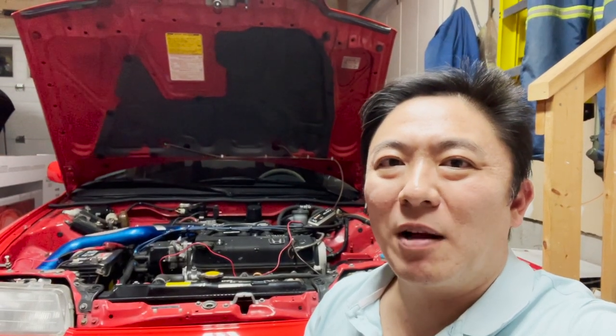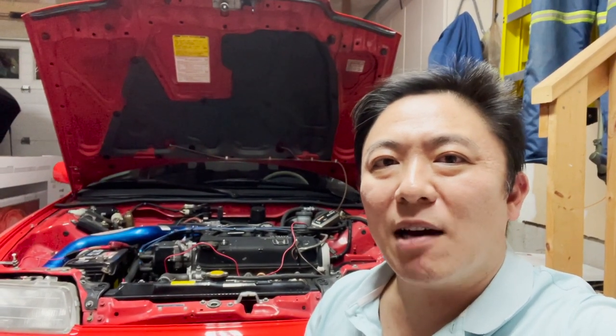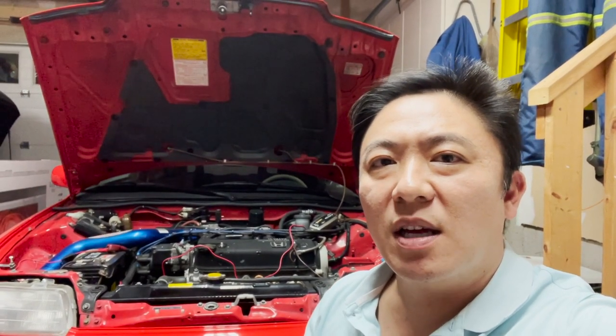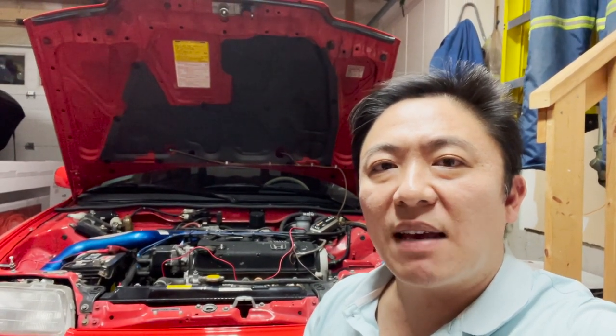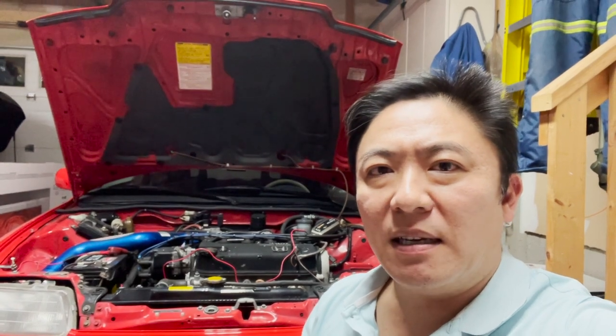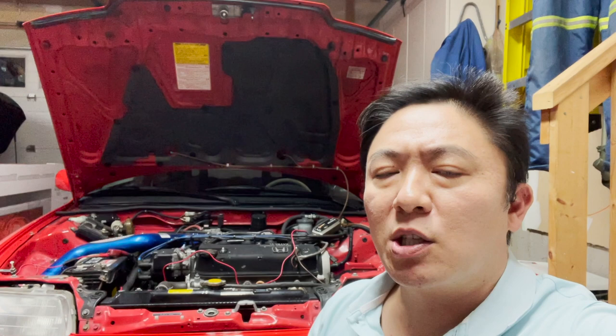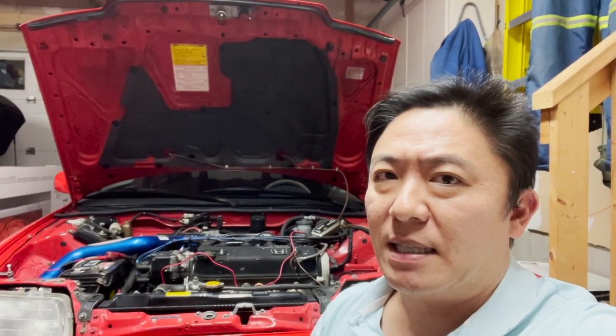Hello everyone and welcome! In today's video I'm going to show you how to replace the automatic transmission fluid in your second generation Tundra, covering model years 2007 through 2013. This procedure will likely also cover the newer Tundras from 2014 and present day.